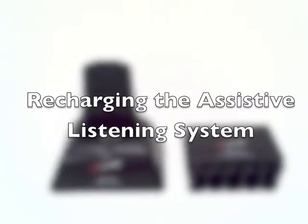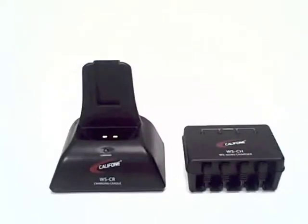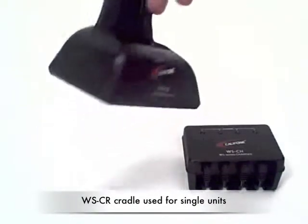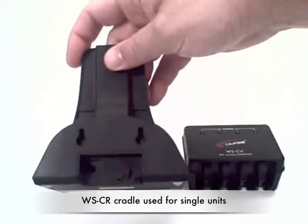There are two different ways to recharge receivers or transmitters within the assistive listening system. If you're charging individual components, this WSCR cradle does the job.